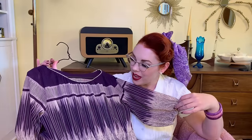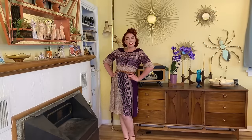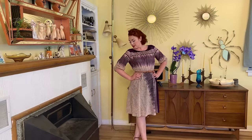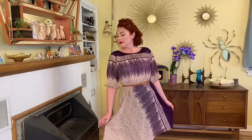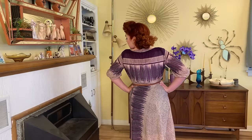Next up is another 70s dress, and I typically don't gravitate towards these, but this one was speaking to me for some reason. The pattern is really cool and the colors are really pretty. I'm definitely going to wear it at least a few times — it's just a combination of the colors and the pattern that I really like. This one was $6.